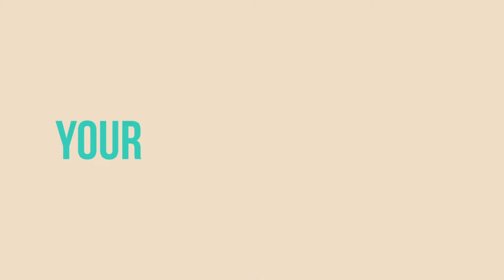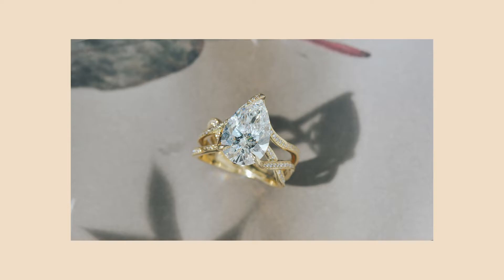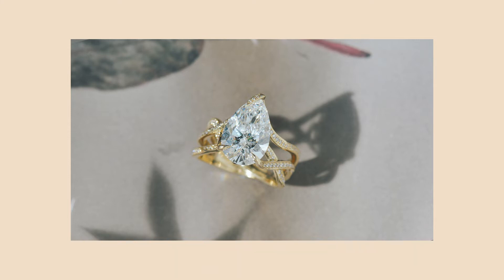Now that we've gotten through the quality concerns, we can get to the fun stuff and discuss your personal choice. The first thing to consider is the proportion of the pear. You can get pears that are more plump and rounded, or pears that are more tall and skinny. This totally has to do with personal preference. We'll often walk our clients through different proportions — your eyes will tell you which one you're leaning towards. The other effective way to determine this is to try it on your hand.